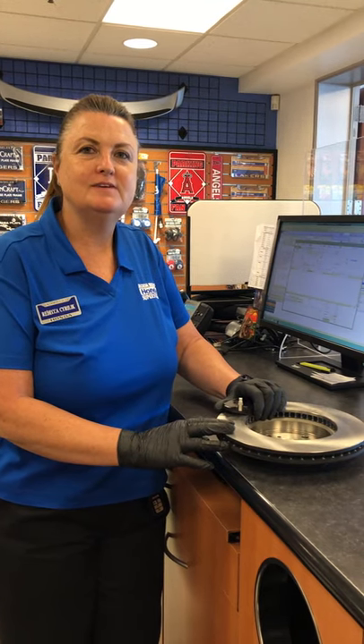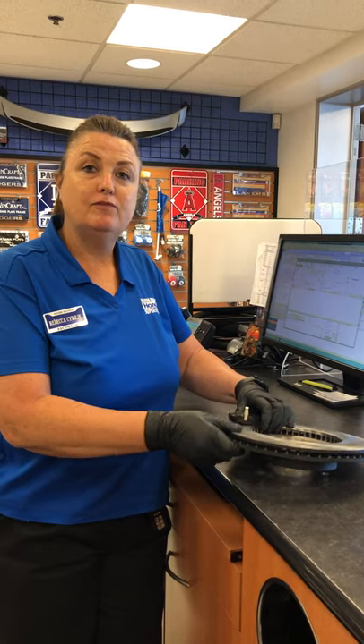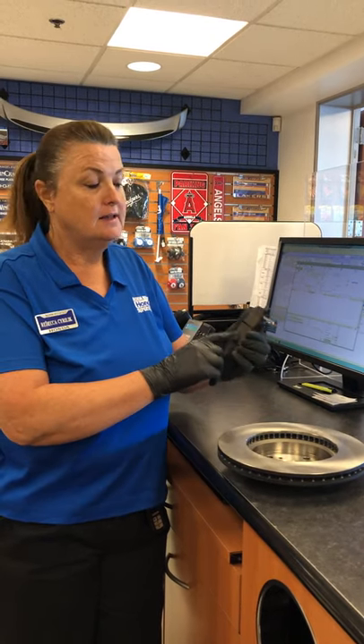Hi, I'm Rebecca from North Rees Honda, West Covina. I just want to give you a little tip on brake pads. This is a rotor for your brake pads, and this is a brake pad.